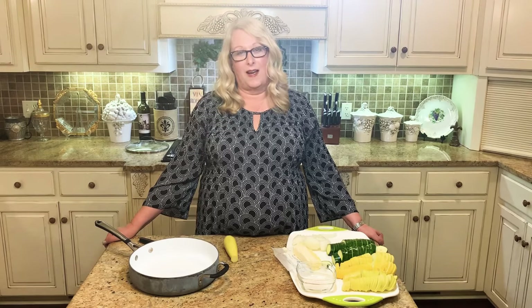Hey everyone, welcome to my kitchen. Tonight I want to show you one of my favorite sides that I like to make for my family, especially this time of the year, the summertime.